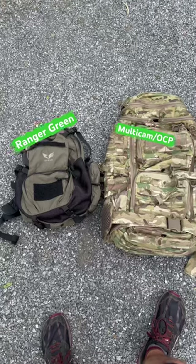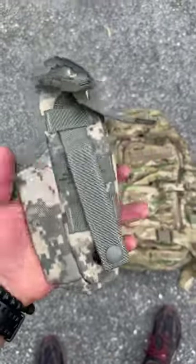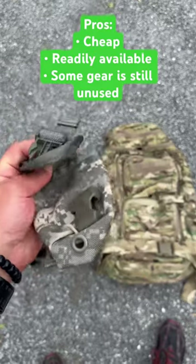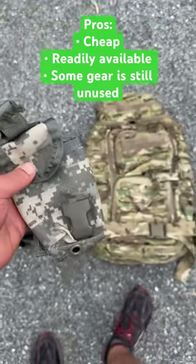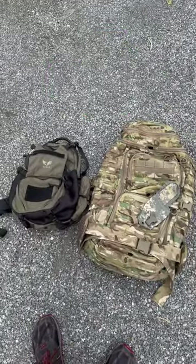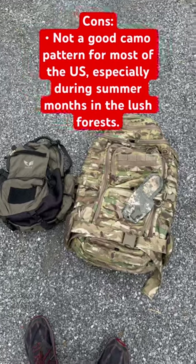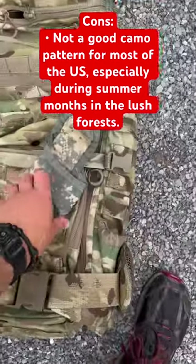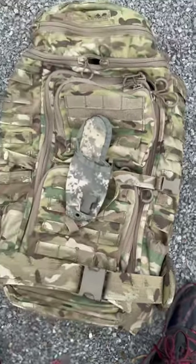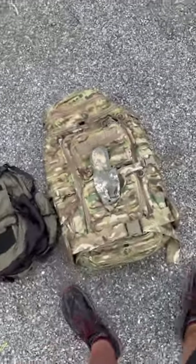If you've been around for a little while, you will know that the ACU universal camouflage pattern that the U.S. Army is phasing out is in abundance on the surplus market. But one of the problems is it has a hard time blending with the environments that we find here in the United States. It's generally really bright and it has this grayish foliage green hue to it, so it has a hard time blending with things.